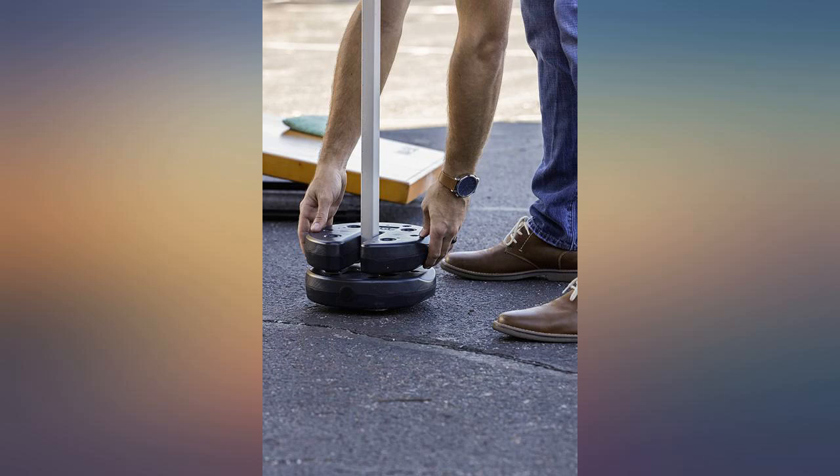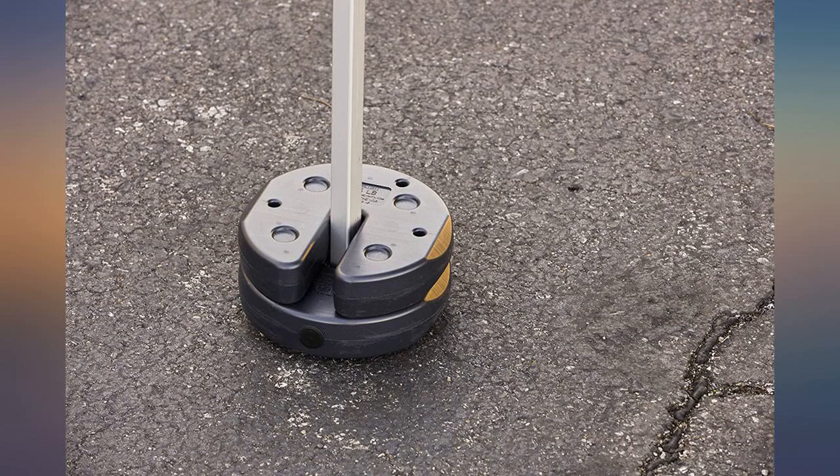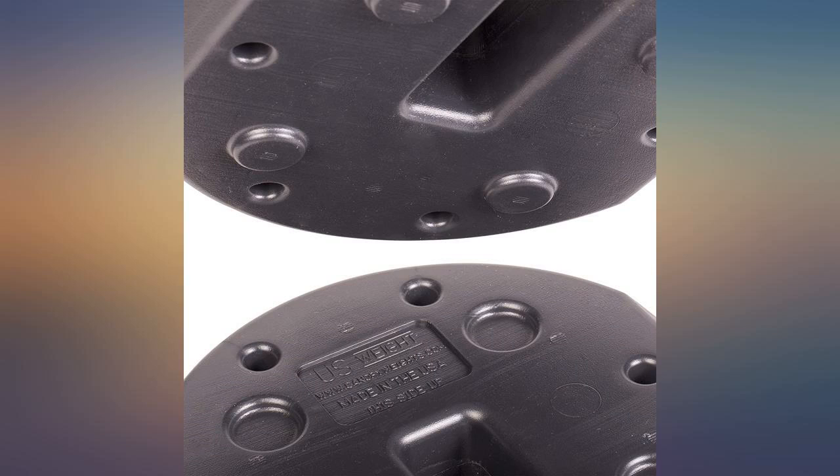These are a great addition to our canopy that we use while attending car shows. We have received compliments on them and given out info on where to buy. They are definitely a staple wherever we go.